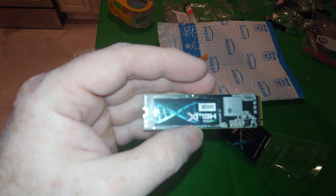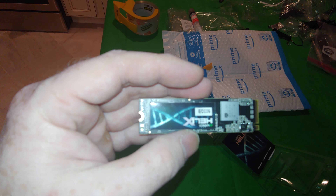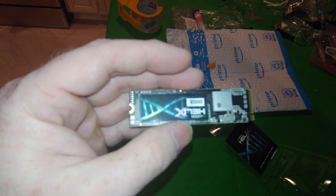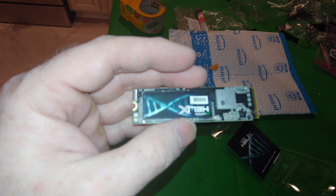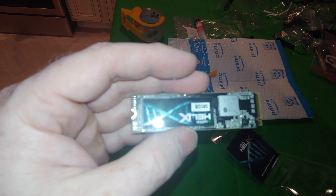I actually just ordered a 960 or EVO 960 Pro, which from what I saw is actually faster than the EVO 970. So that'll be the next SSD that we get in, as I slowly upgrade all my gaming computers with more SSDs or bigger SSDs.